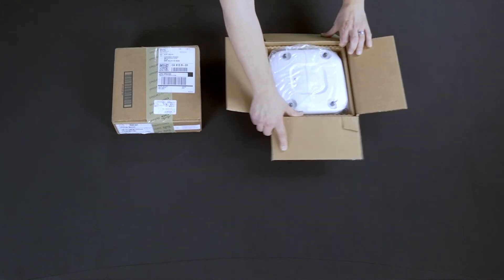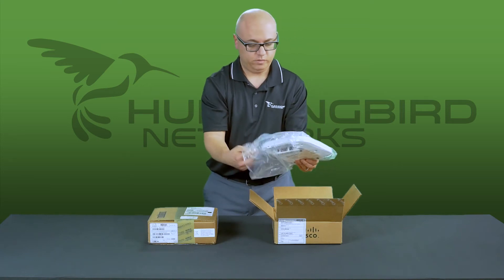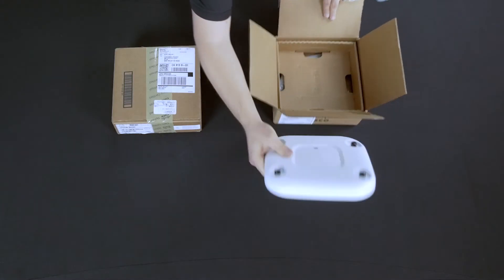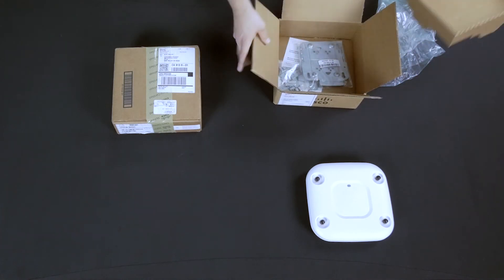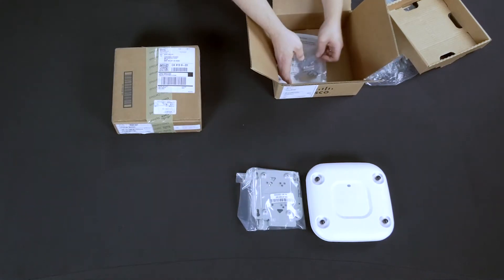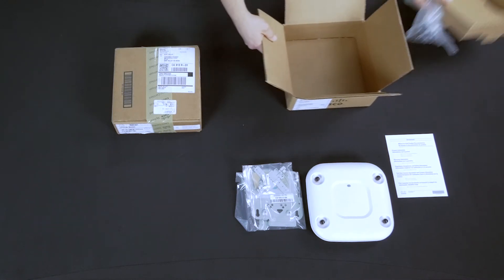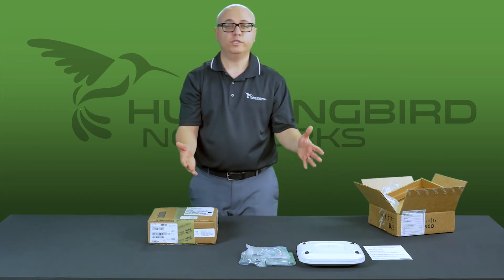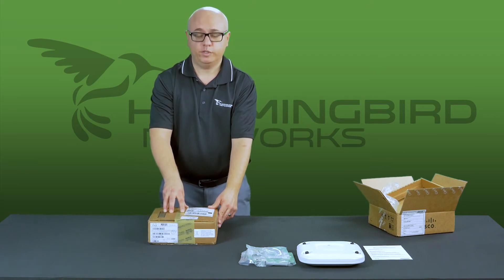Here's your access point — one of the newest access points. Taking it out of the plastic. With the accessories, everything you would expect to see in a brand new box: your mount and some other mounts and some instructions. So that's what you get — it's very simple in a wireless access point. Now we're going to look at the access point from the Cisco refresh program.